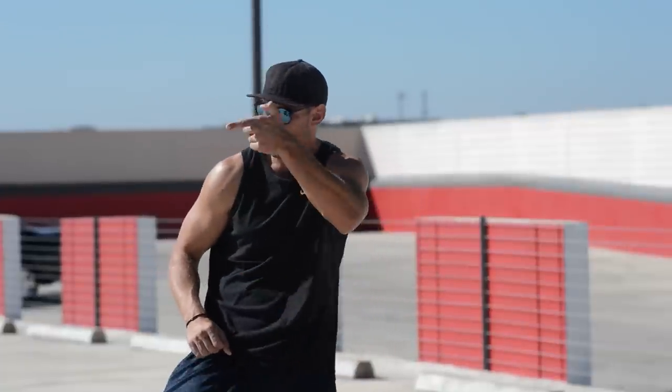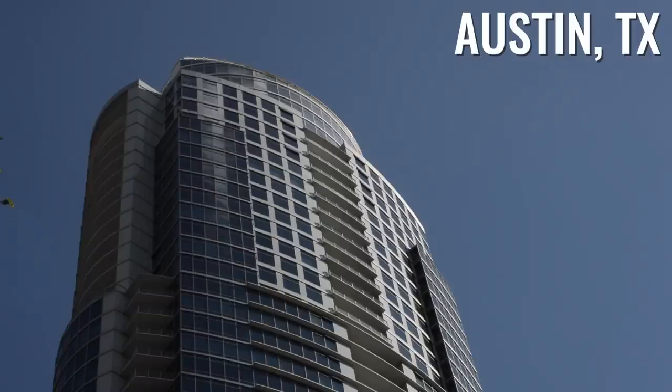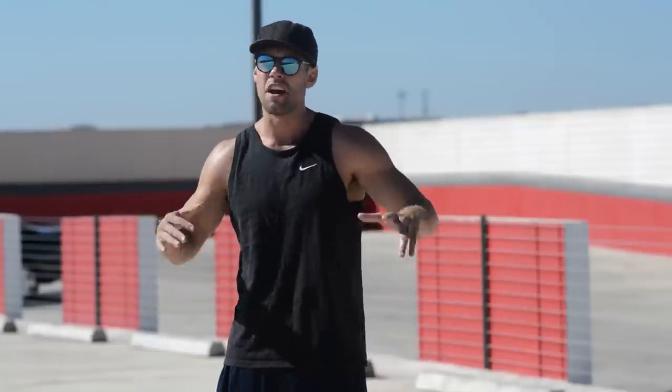What's up Zendude Nation, this is Dan Whitmer and today we're doing a short, nothing fancy kind of workout. Thank you guys so much for all the love and support you've been showing Brandon and myself and others in this community. It's been amazing to see how many people from all different countries have been joining the Zendude fitness movement and getting happier and healthier with the jump rope.